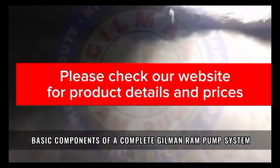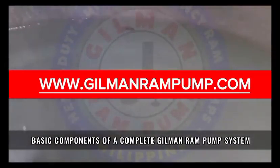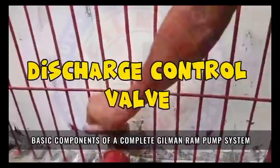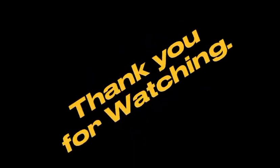Please check our website for product details and prices: www.gilmanrampump.com. Thank you for watching.